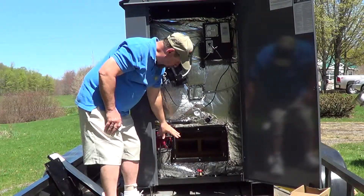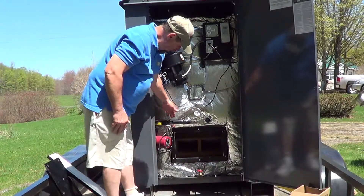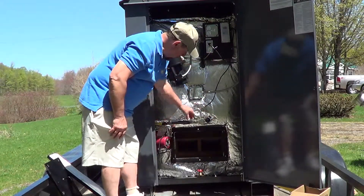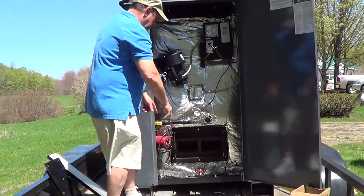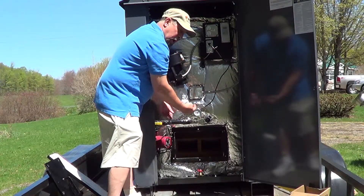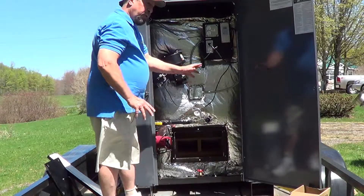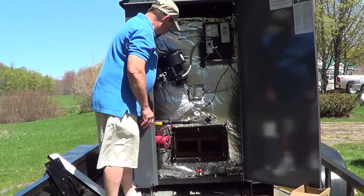Here you have your three-speed circulation pump. This unit is designed from the manufacturer for multi-zones. If you pull this plug off, you can do the same thing here and have another circulation pump. There are areas here where you could actually get four different zones worth of pipes. You could put four circulation pumps and handle four separate buildings if you needed to do that — a very versatile boiler.